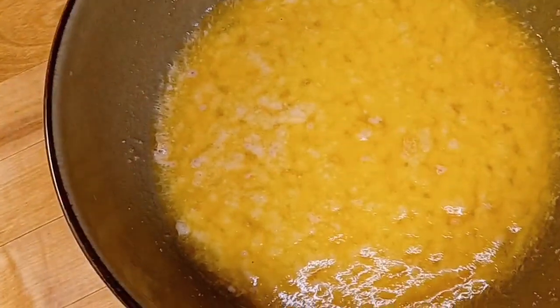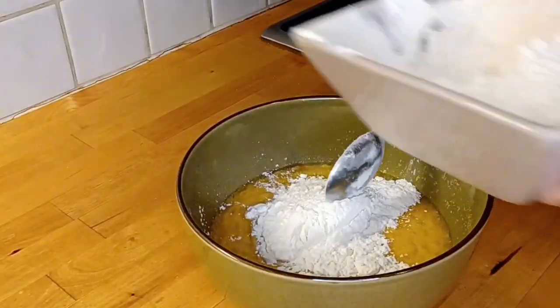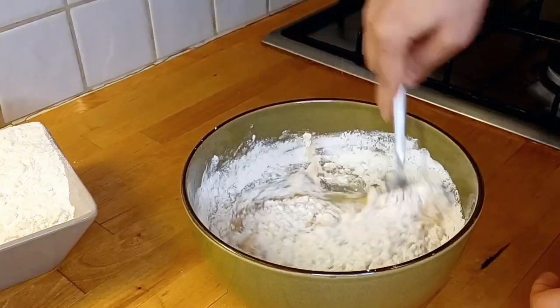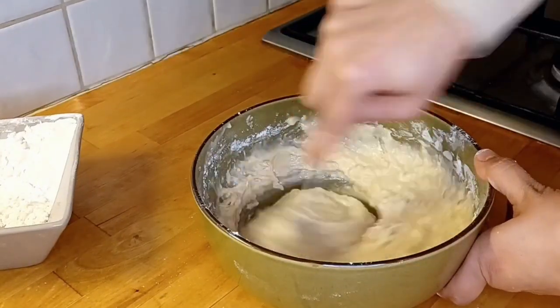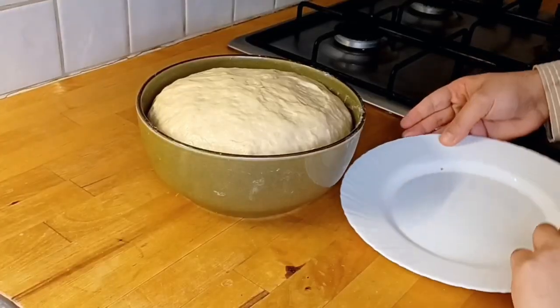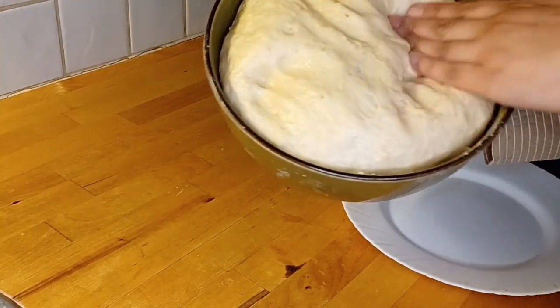We will leave it for 10 to 15 minutes. Once it bubbles, we add flour and mix it into the dough. Then we leave the dough to rise for 4 to 5 hours until it doubles in size.